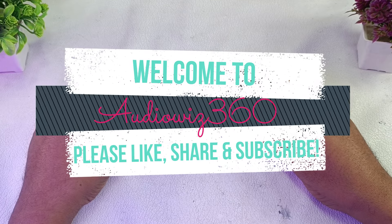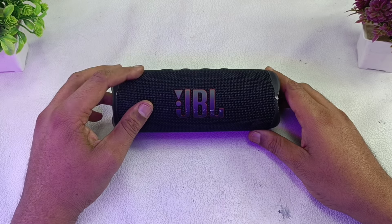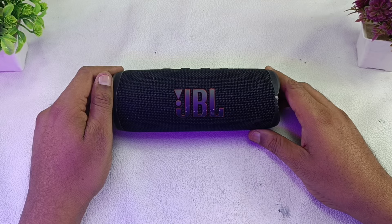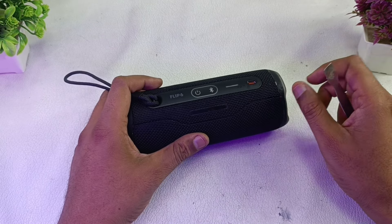Hello viewers, welcome to Audiovis 360. Today I have this JBL Flip 6 Bluetooth speaker and I'm going to show you how to completely tear this down. Please don't skip and watch till the end. This is the Flip 6.